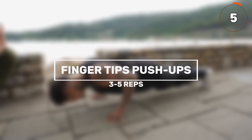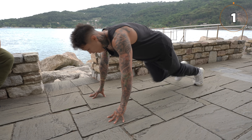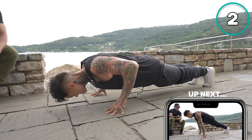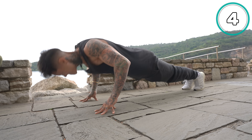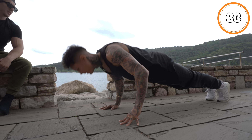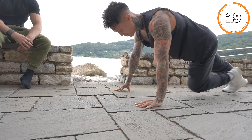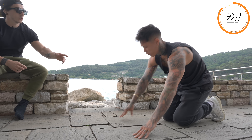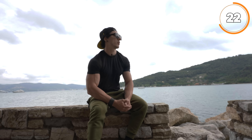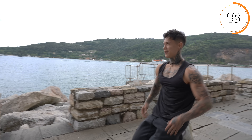Next step: after holding, we start to do push-ups on the fingertips. If this is too difficult, use one hand flat on the floor. You can also switch sides. If you hold for a second at the bottom, it's more effective because it increases the time under tension.